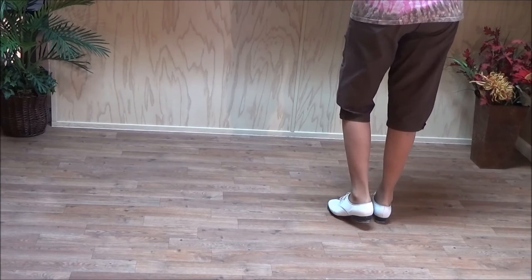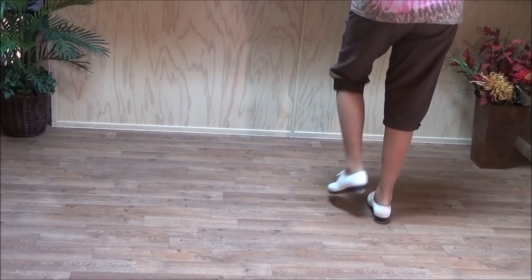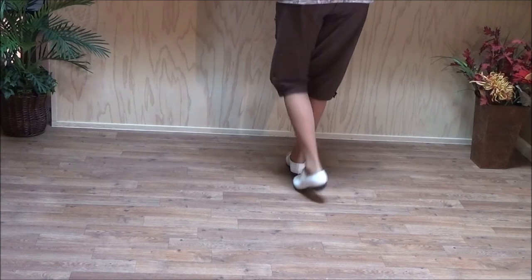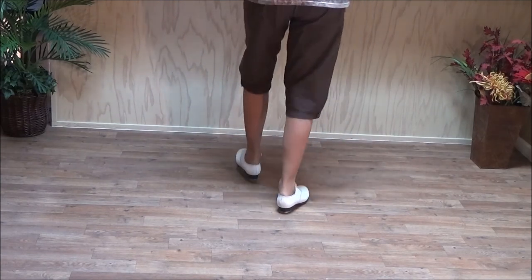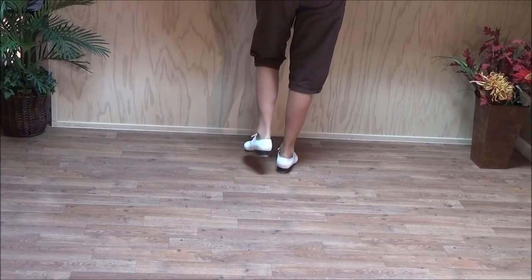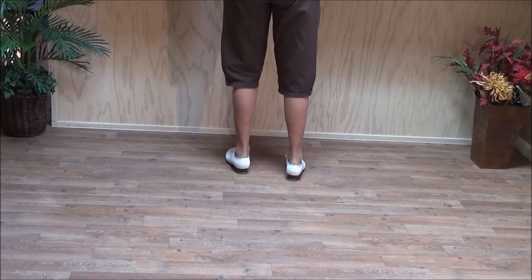Five, six — machine gun. And that's the machine gun step.